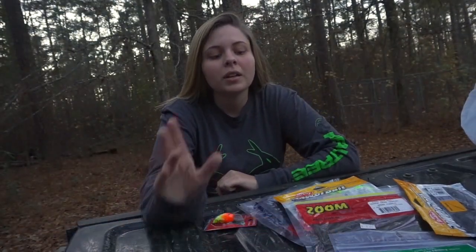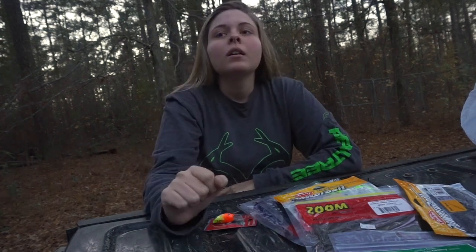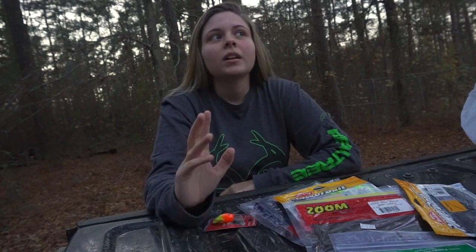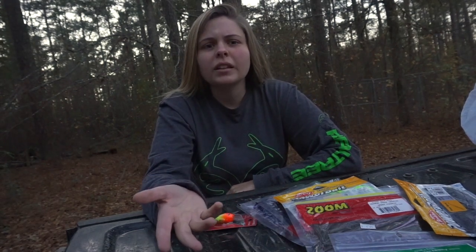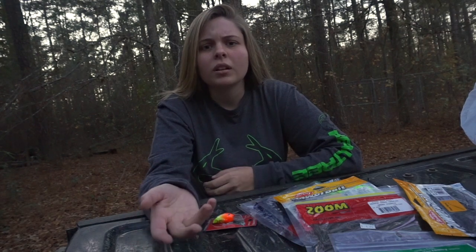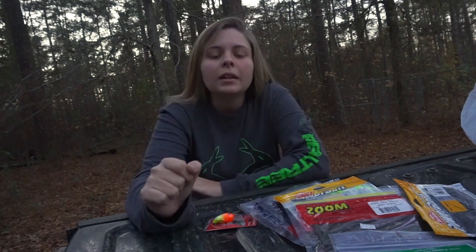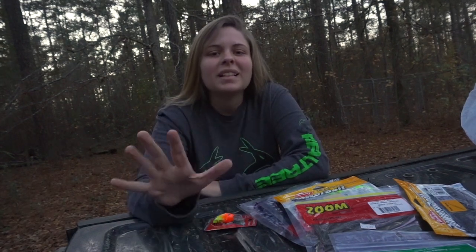YouTube, I filmed this video one time already, but I wanted to do it again because I didn't really like it. I went to Hunter's Headquarters — like I told y'all about, the place is just in Greenwood, South Carolina. That place is amazing.